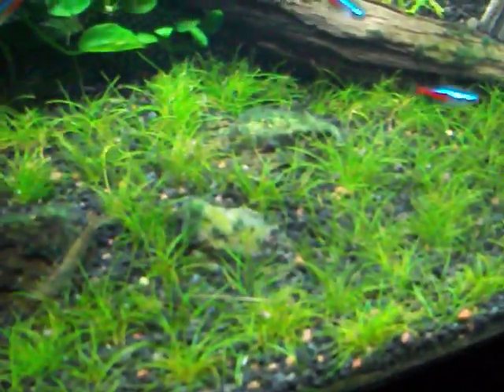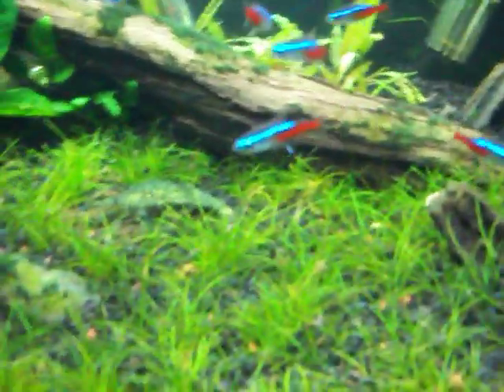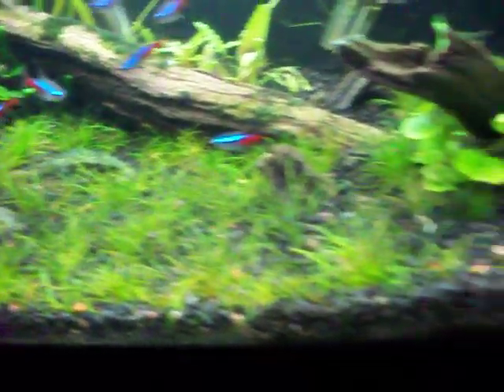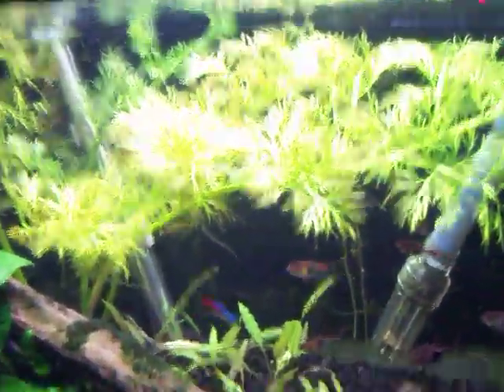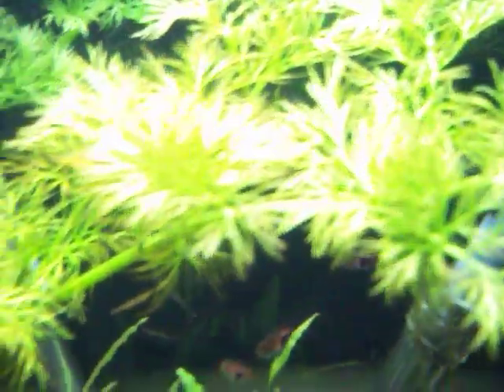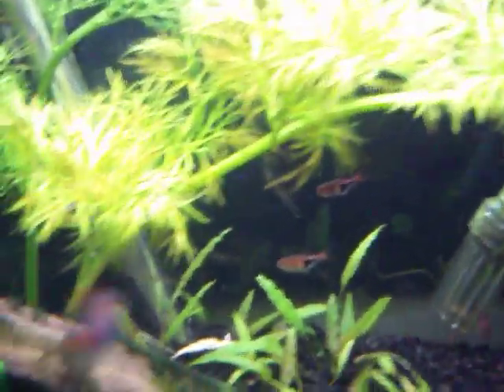My hair grass has been looking kind of brown lately. If any of you know why, feel free to tell me. Also, I think I won't be ripping out that water wisteria — it's not doing very well.